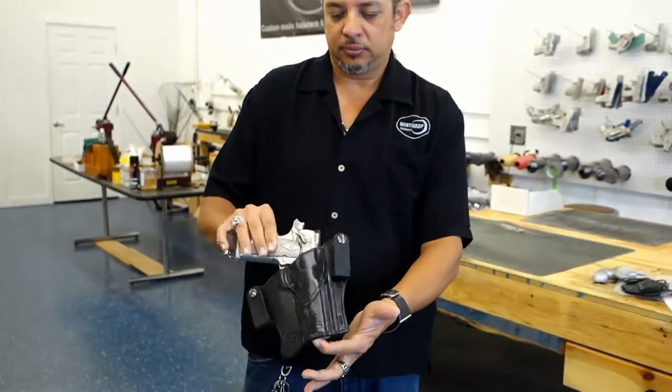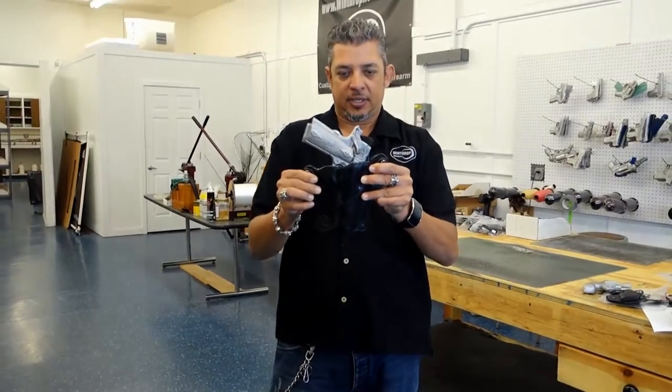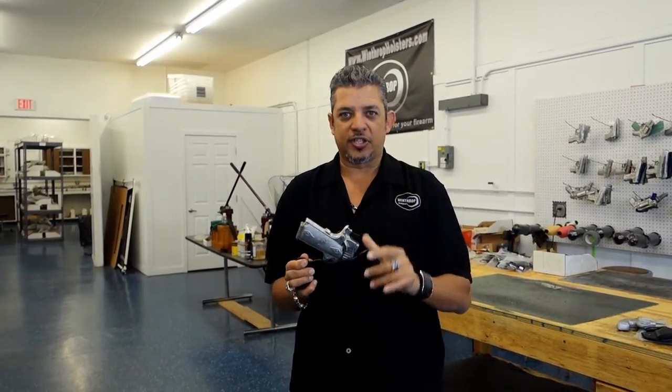Custom molded — fits like a glove. This is your 1911. In part two, we'll show how it looks when you wear a 1911 with the inside the waistband holster. Stay tuned for the second part.